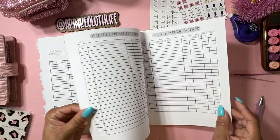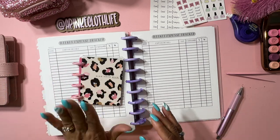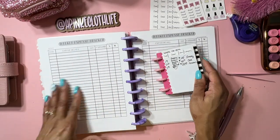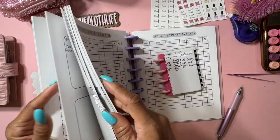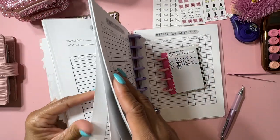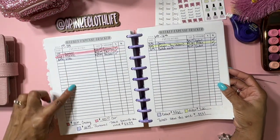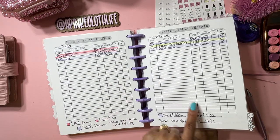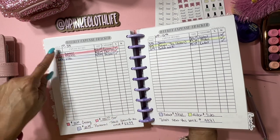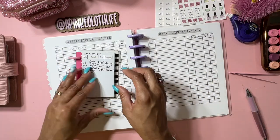I do have weekly expense tracking - I get five of those sheets. I keep this in my bag and track my spending, and then I actually transfer it into the planner. I can go back and say, the week of the 6th through the 12th I spent $39.81, or the week of the 1st through the 5th I spent $83.99.